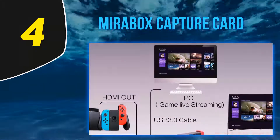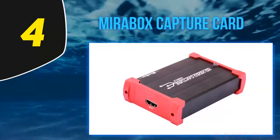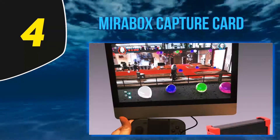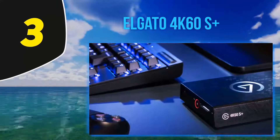You can also get 720p if USB 2.0 is your only option. The Mirrorbox probably won't end up being your forever capture card, but it's the best cheap capture card for those who just need something for light use to get them started.